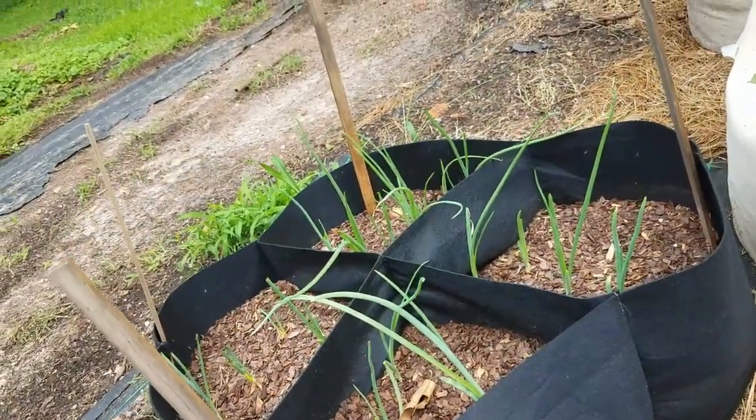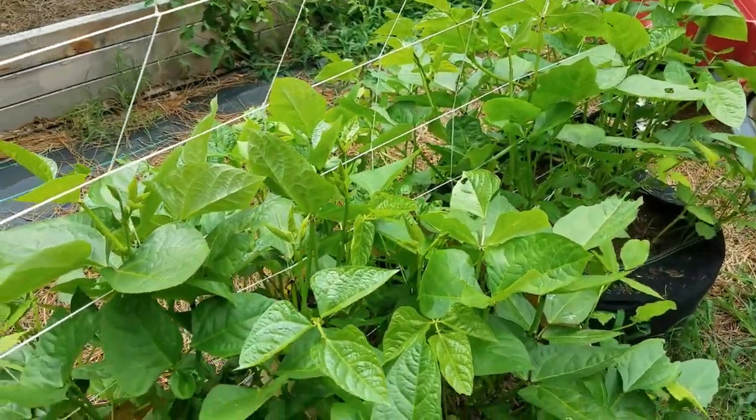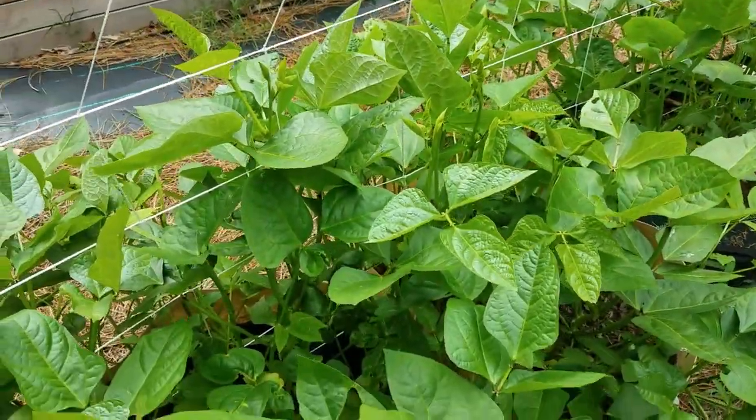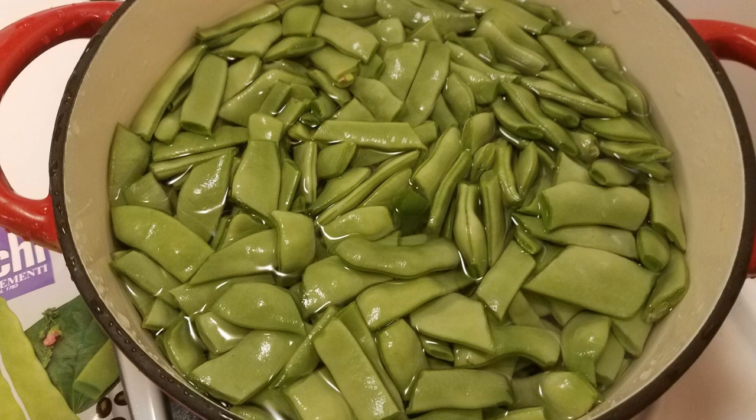These are onions that I'm growing in containers. And these are purple hull peas — they are not blooming yet. Just like beans, they have a perfect bloom. And this is the result — these are fresh Italian green beans that I'm cooking for dinner. Thank you for joining us on Debbie's Back Porch, and I hope to see you again tomorrow.